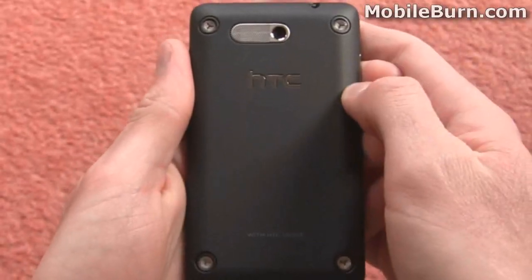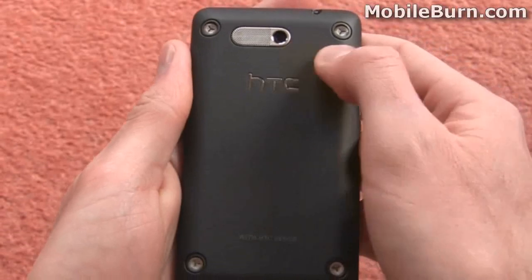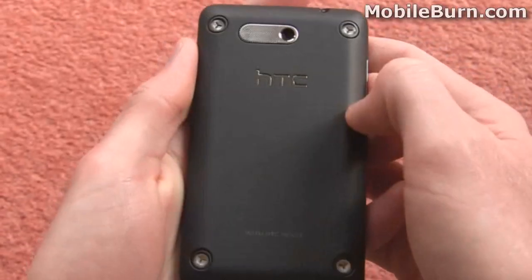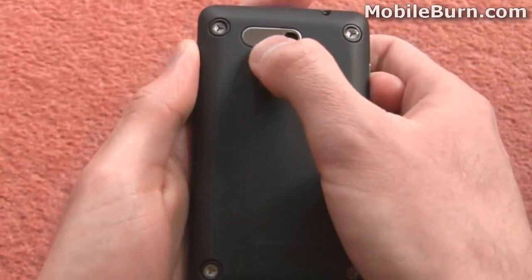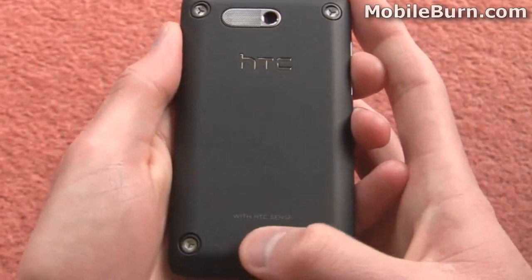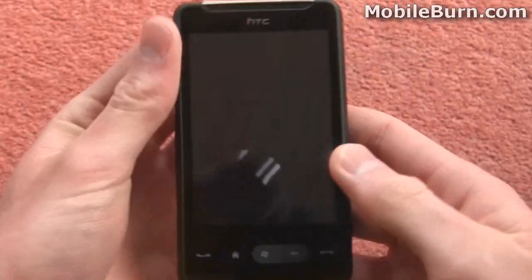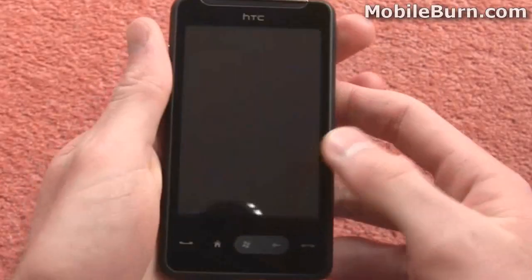On the back we've got this nice shiny HTC logo, a lens for the 5 megapixel autofocus camera but unfortunately no flash on the HD Mini. Next to that we've got the speakerphone grille, and then it says at the bottom here as you can see: 'with HTC Sense.' I'm just going to quickly pull the cover off for you now so you can actually see the yellow internals of the device.